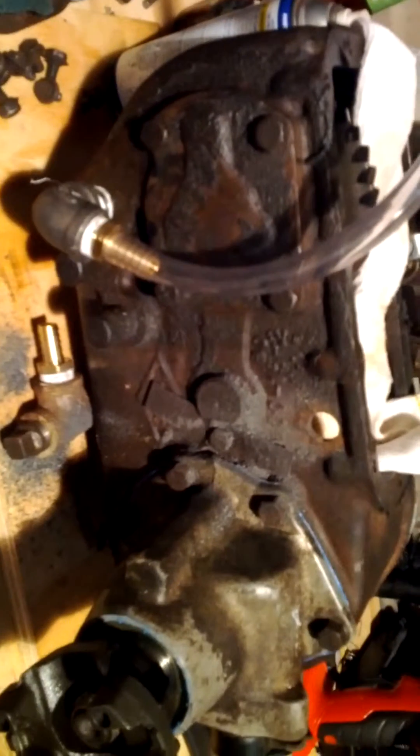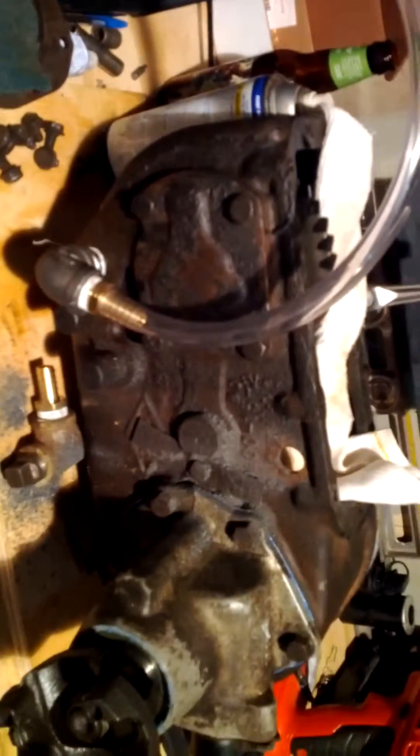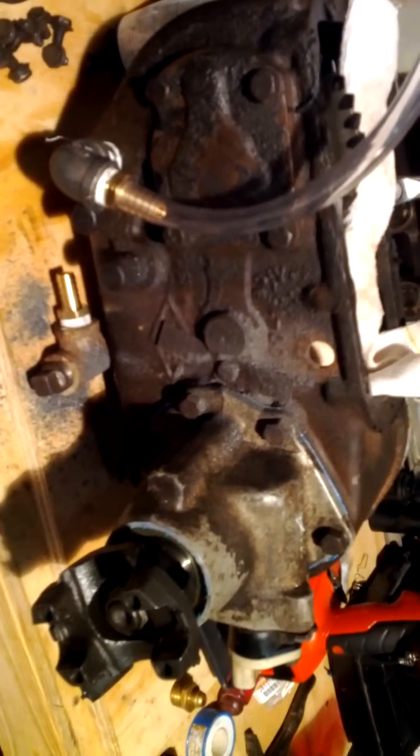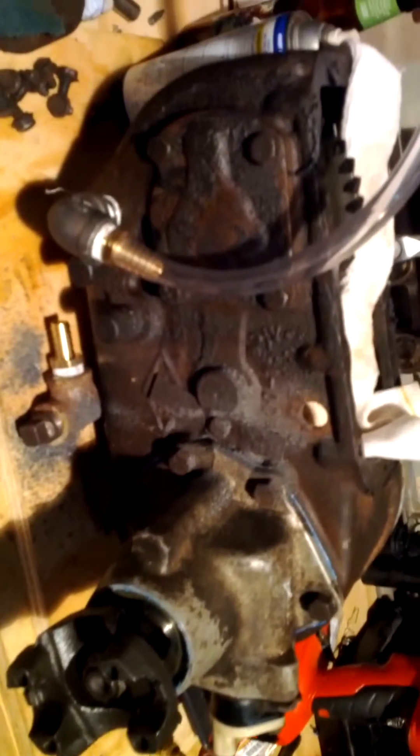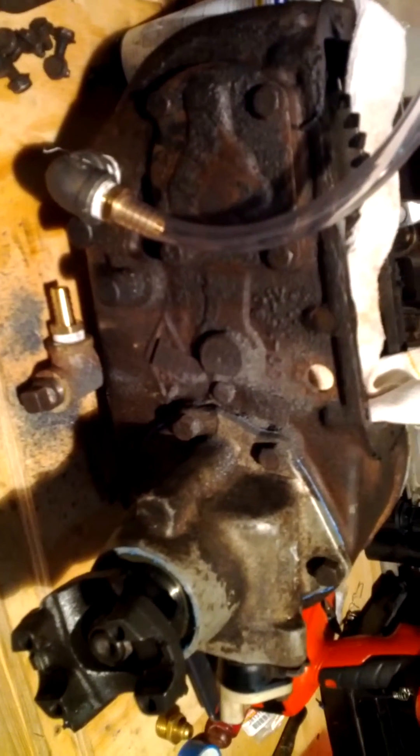If it breaks, it breaks — I'm not really worried about it. I'll figure out a solution, or get an excuse to buy an Atlas. I hope this helps anyone still doing these conversions. Nowadays everybody is going to newer style transfer cases, but I still like my 300, so this is the modification for it.